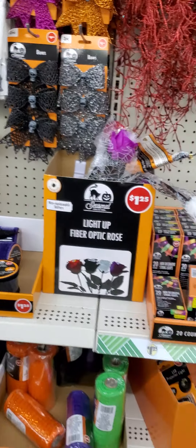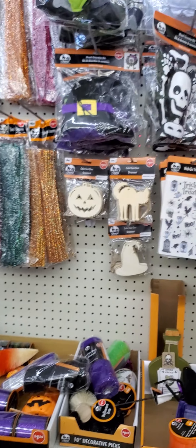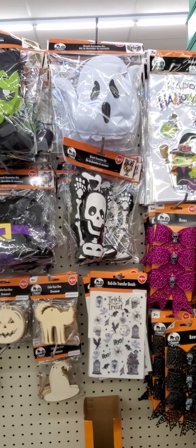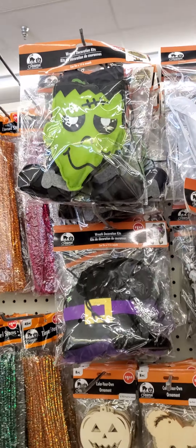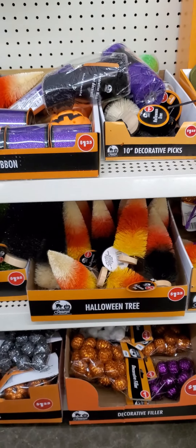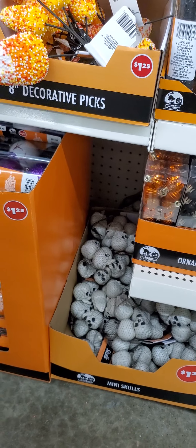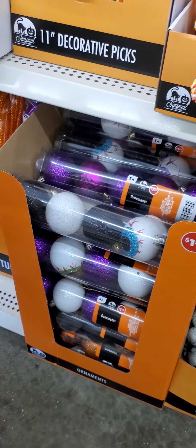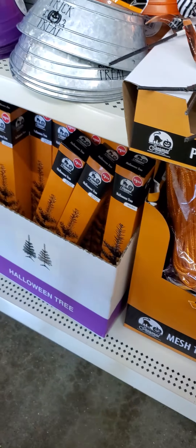Light up roses — this is what they look like, colors. DIYs, wreath decorated kits, little Halloween trees, a little bit of ornaments, and those are the trees.